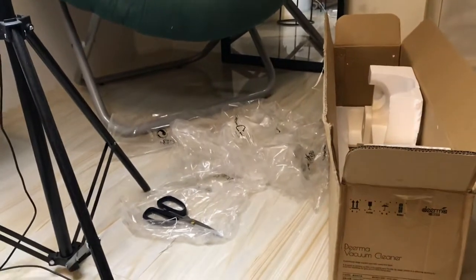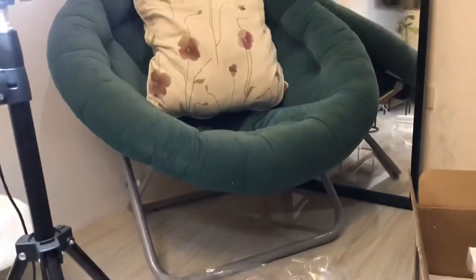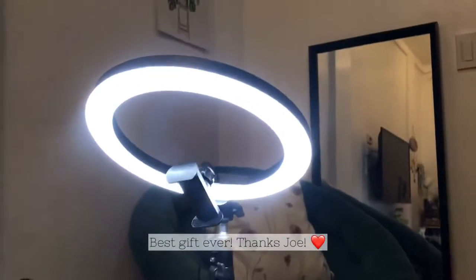It's here — that's the box, and that's the content of the box, and my ring light.